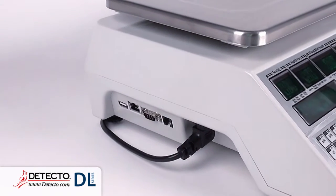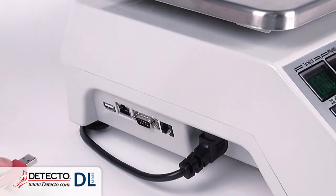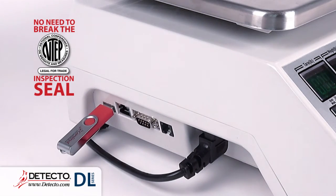Easy firmware USB upgrades using USB drive flash memory, with no need to break the in-tap inspection seal.